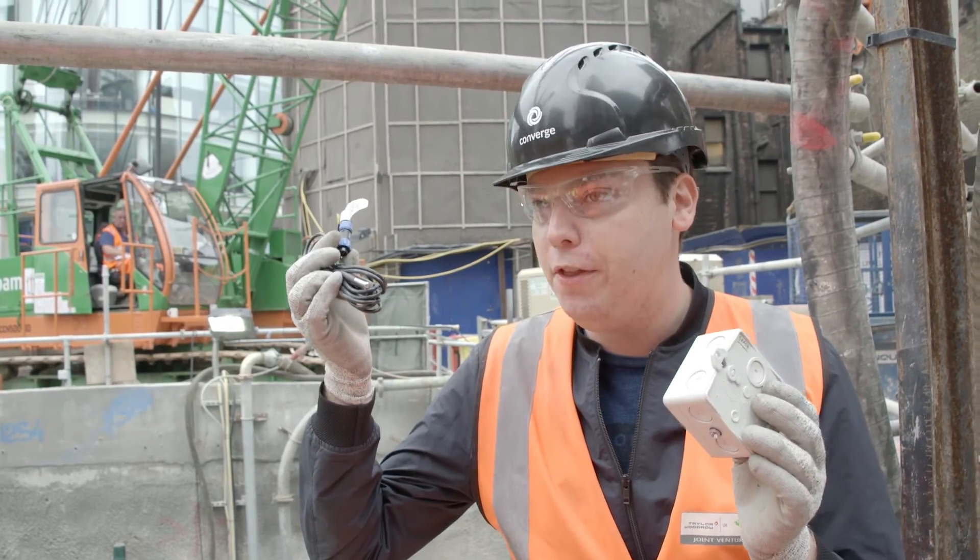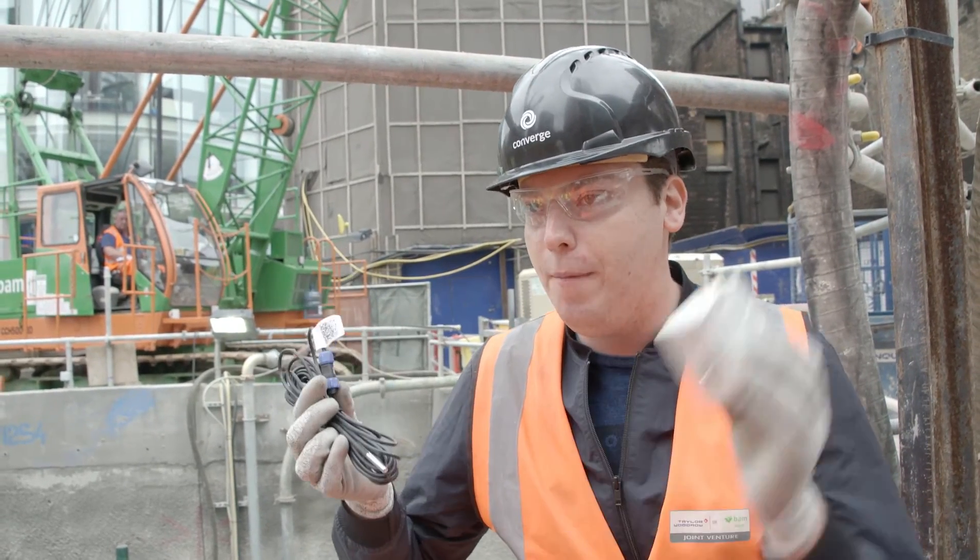It's made up of the sensor that you install in the rebar and the node which transmits that data up to the cloud. The whole idea is that it's plug and play — the most complex bit is connecting a cable to a node.